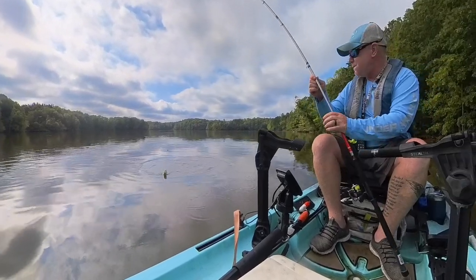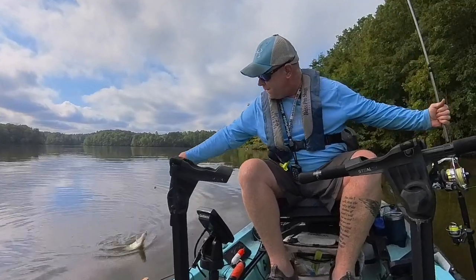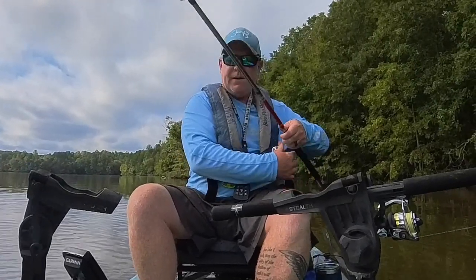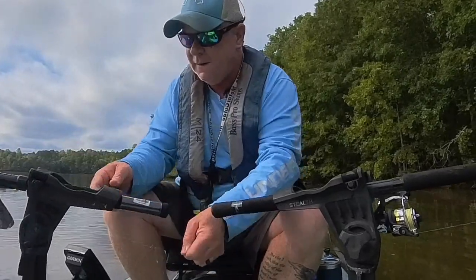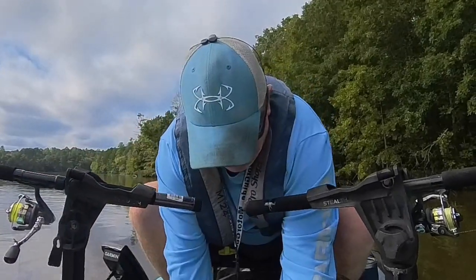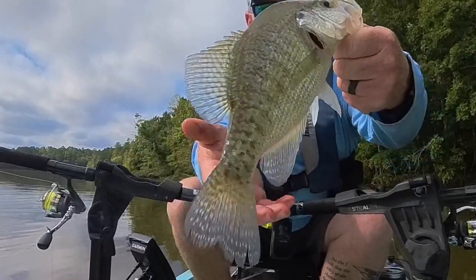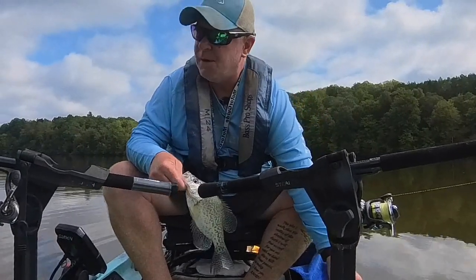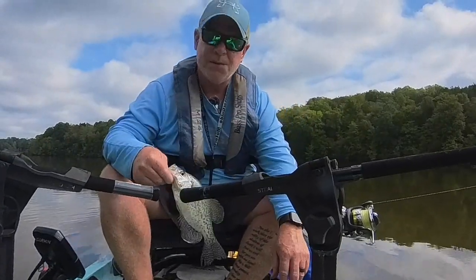Yep, it's a crappie — a good one at that. Yeah, that's a good one. I think that might be the biggest one of the day so far. Look at this dude — he's definitely by far the biggest one of the day. That makes number four going in the box. I thought I started my camera but obviously I did not — here's another one I just got, right at 11 inches. This dude will make another one for the box.